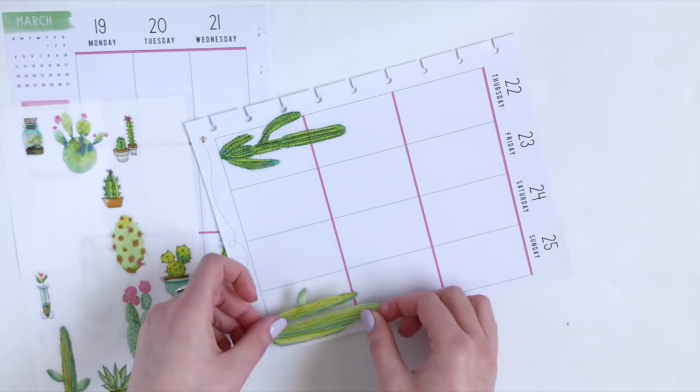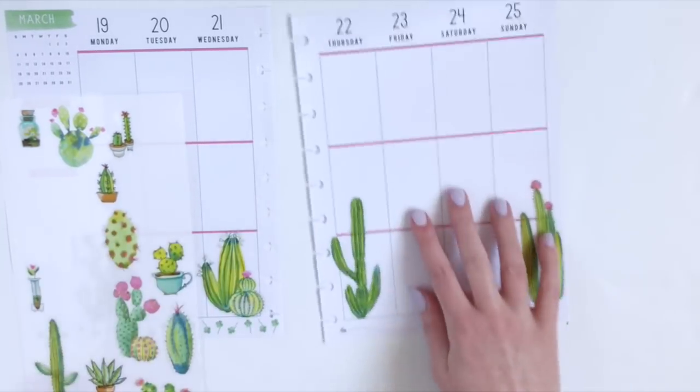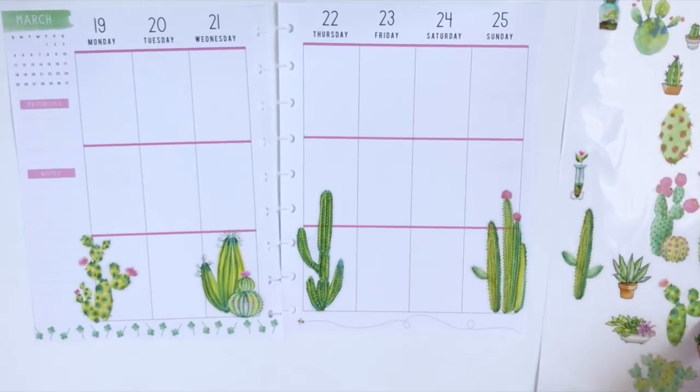I'm sort of framing this layout with the larger stickers on the edges, and then I'm going to place the smaller stickers in the middle.